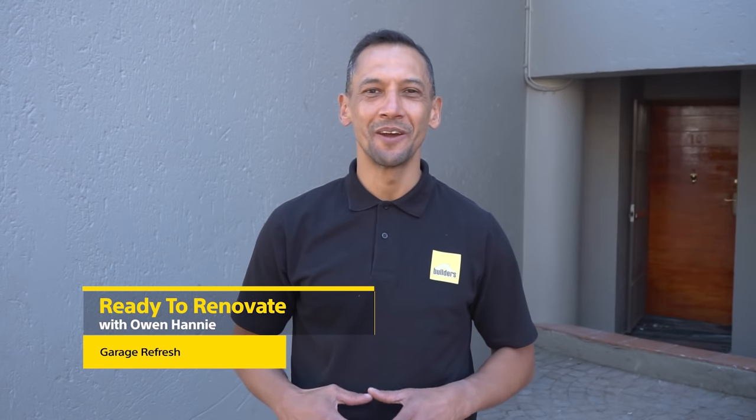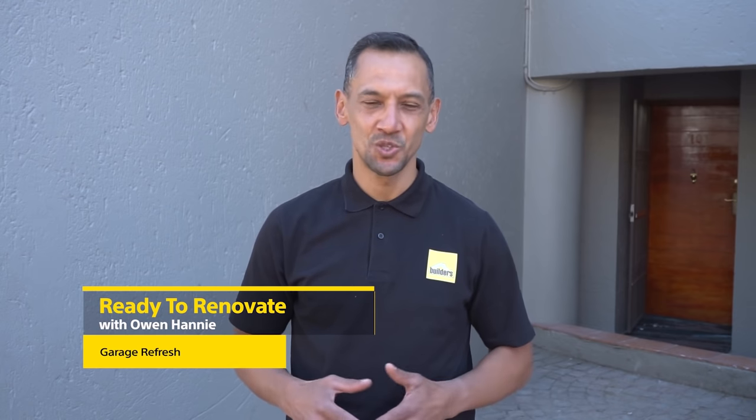Hi, I'm Owen Honey and you're watching Ready to Renovate with Builders and Private Property. We're busy renovating this two-bedroom apartment which has a single garage.